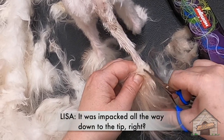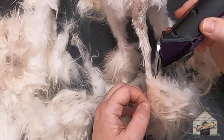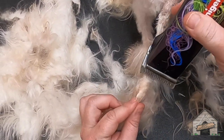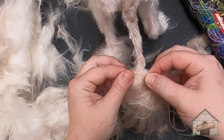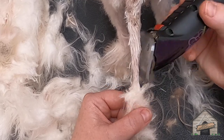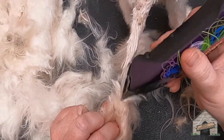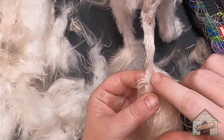It wasn't impacted all the way down to the tip. I honestly can't answer that question because the tip is right here. So I'm just trying to loosen it a tiny bit. It's coming. See the tip of the tail right here?